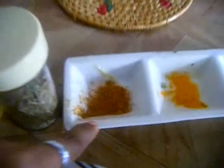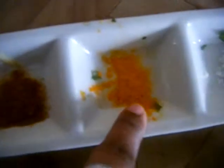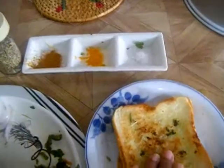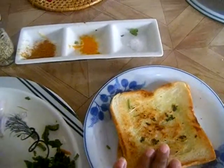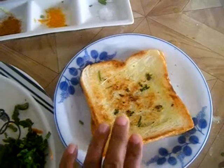And half a teaspoon of garam masala, quarter teaspoon of turmeric powder, and salt to your taste. So these are all the ingredients that you need to make this carrot sandwich. And if you don't like garlic toast, you can also replace it with ordinary bread toast.